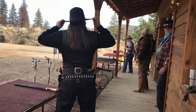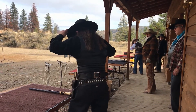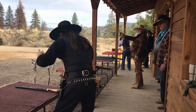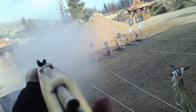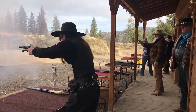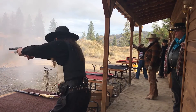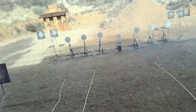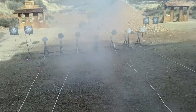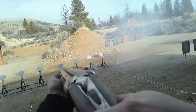So, let's see how this Graf & Sons 2F black powder performs in my rifle and shotgun. Let's take a look. Okay, hands on your hat when you're ready. Shooter ready there. Ready here. Standby.